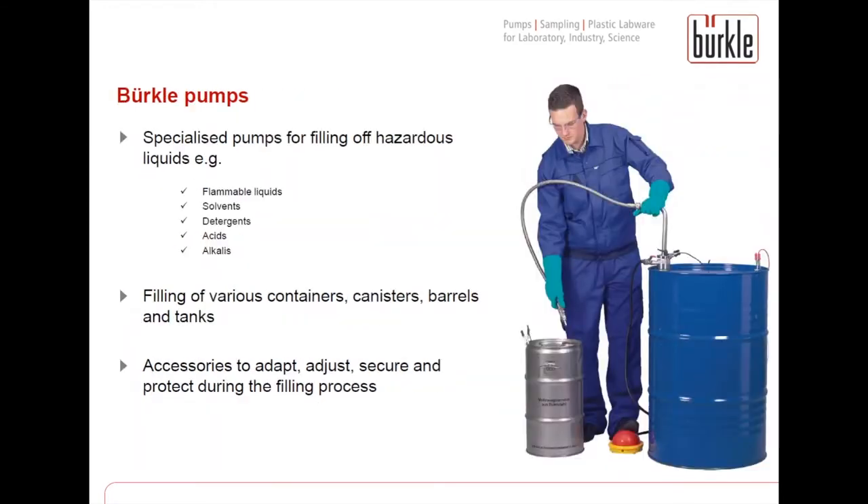Bueckle offers a wide range of different pumps and accessories to fill off liquids safely. These pumps are suitable for flammable liquids, solvents, detergents, acids and alkalis.